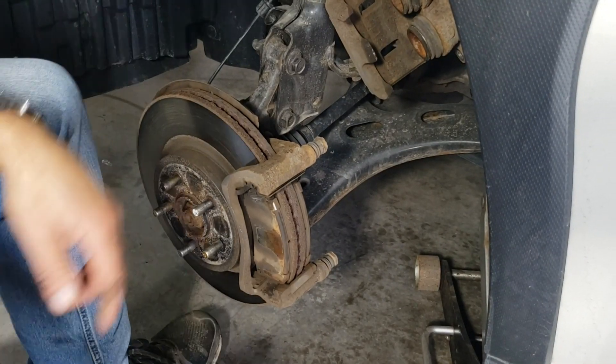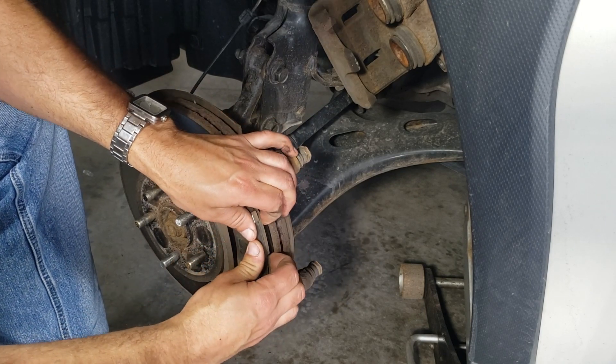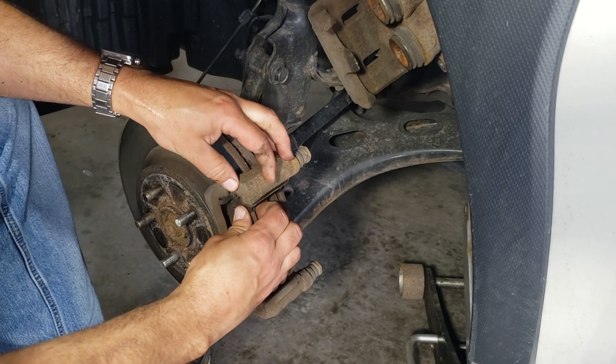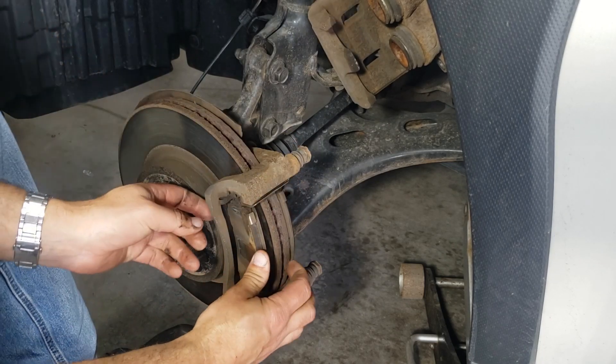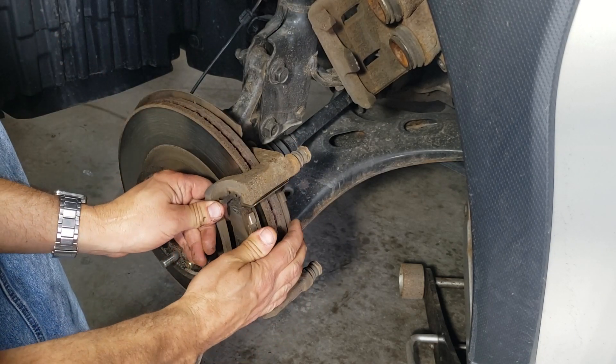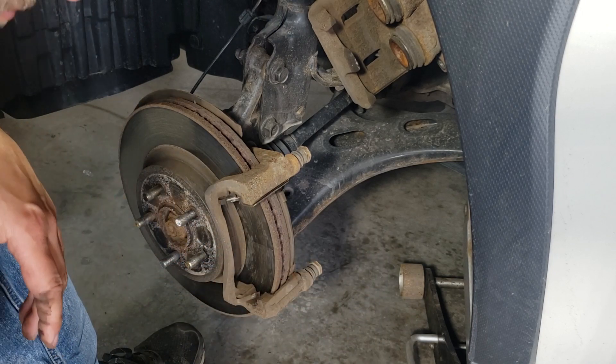We can see the pads here — they should just pop right out. You can see these pads still had some life in them but I think I have to replace the rear, so I'm just gonna do both at the same time.